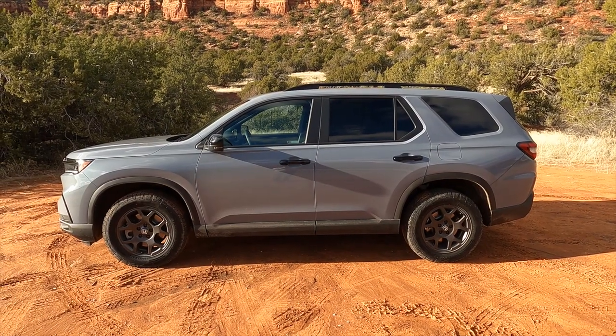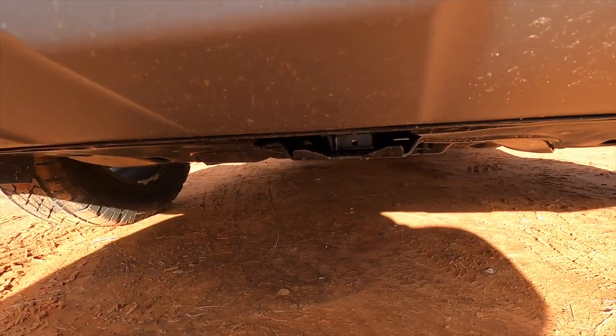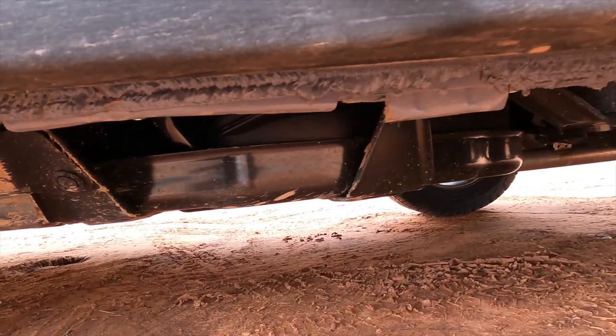And by different, I mean real, authentic, actual. It's no longer just a more rugged look. This is one inch higher off the ground. We have all-terrain tires, a front skid plate and a skid plate covering the fuel tank, a different suspension tune, and some different all-wheel drive logic as well.